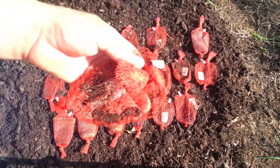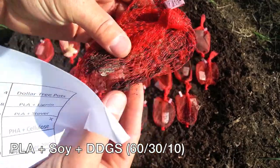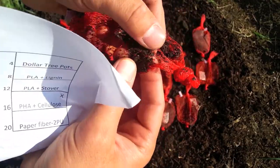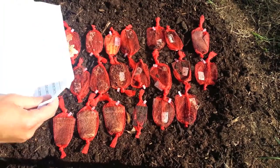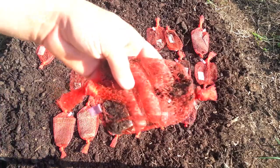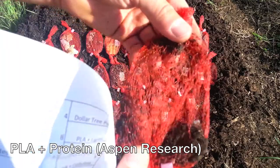This is PLA, soy, and DDGs. There's a little bit in there, but not much — just a little bit of residue, kind of squishy. This is a PLA protein mixture. It's totally gone as well, just a little bit of residue in there.